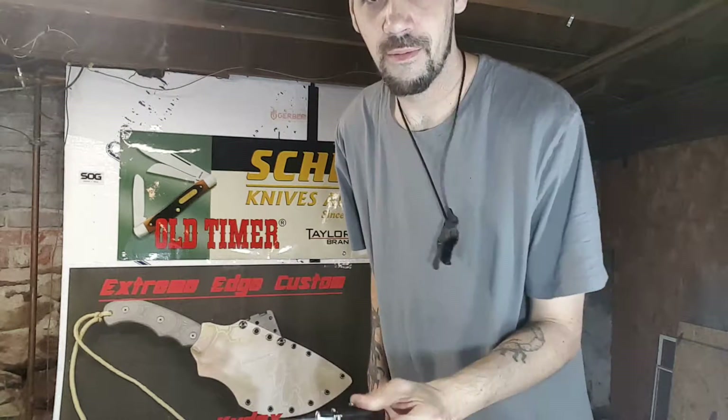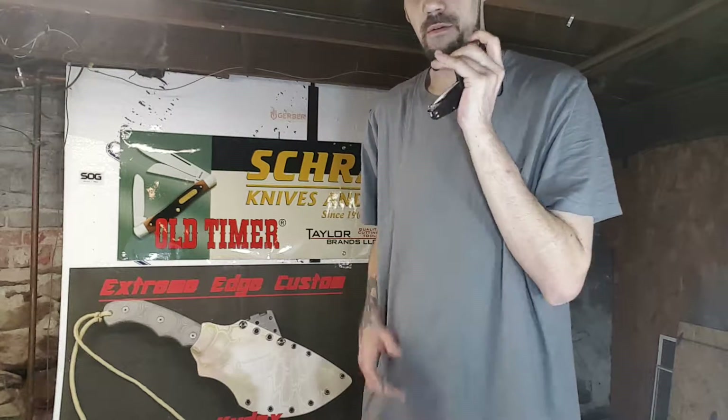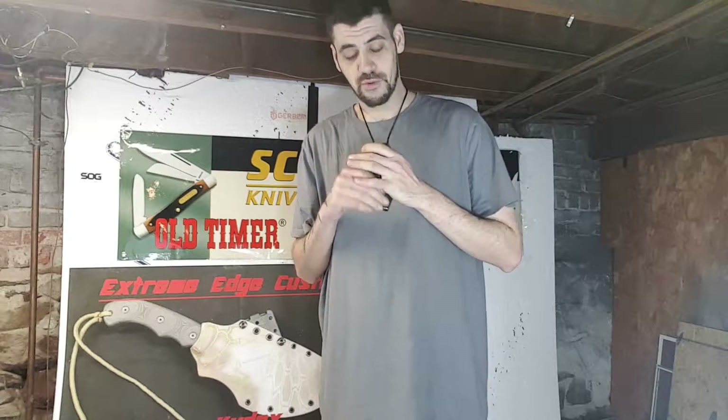Pop it in, grab it at the bottom. Every single time you pull this bad boy out, it will automatically deploy the blade.